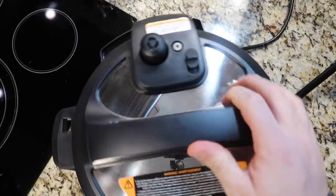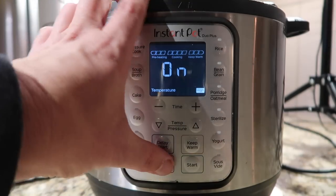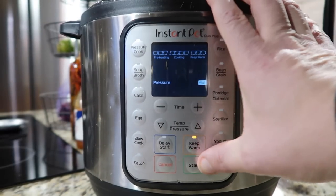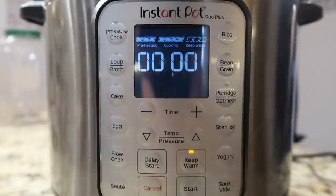We have all this wonderful flavor going on and we're just going to pressure cook it now, then put our very final finishing touches when it's done. Secure the lid, make sure you're in the sealing position, hit cancel, then hit the pressure cook or manual button depending on your model. I want to go for 10 minutes at high pressure and that's it — 10 minutes. Now that it's done pressure cooking, we'll perform a quick release.